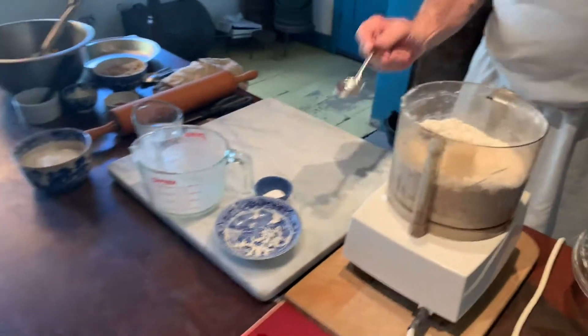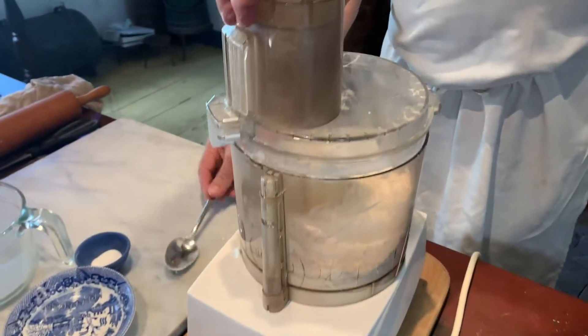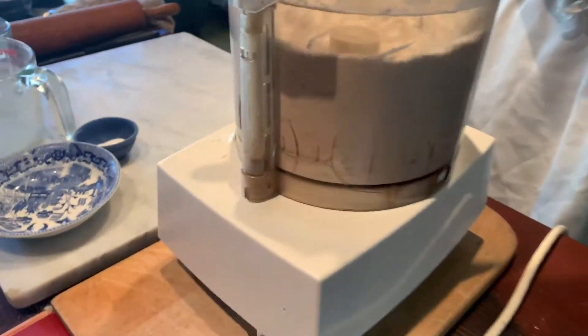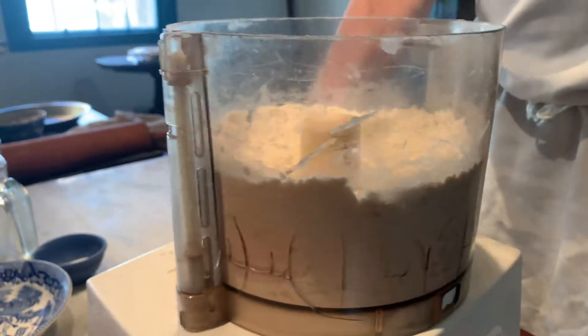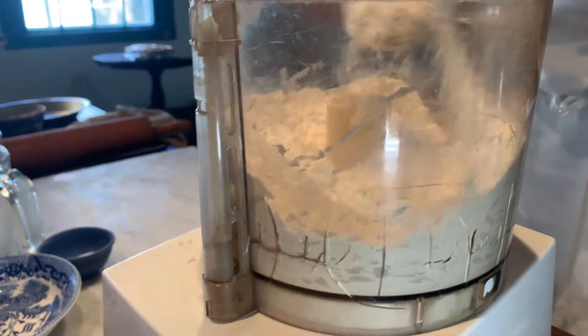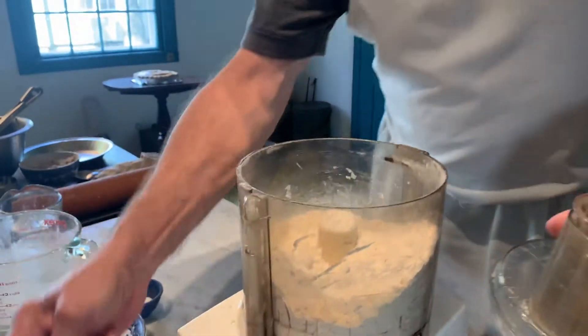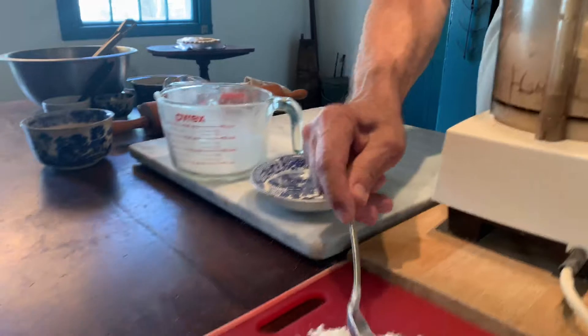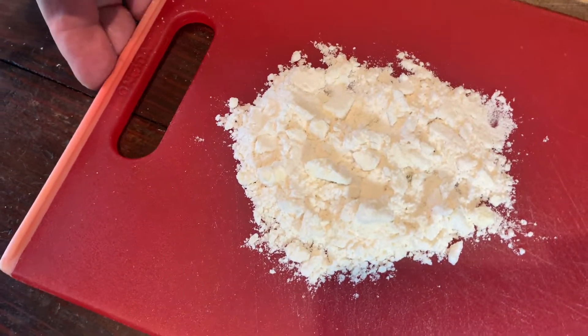Okay, let's check that — we need to do it just a little longer. You want this to be the consistency of a meal, with small pieces of butter as you see here, about pea-shape and size.